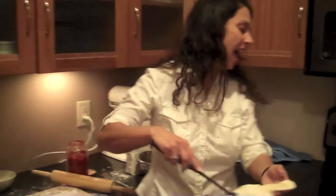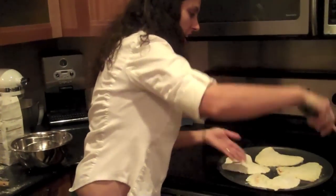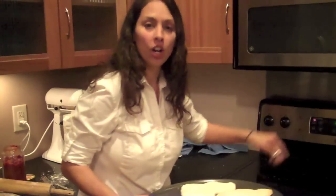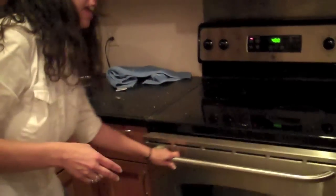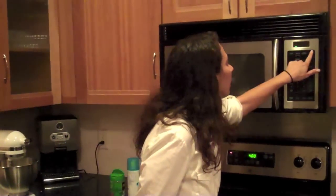I made the last heart — four hearts total. Bake at 400 degrees for about 15 to 20 minutes until they're golden brown. And then you'll be ready. That sound means our calzones are done!